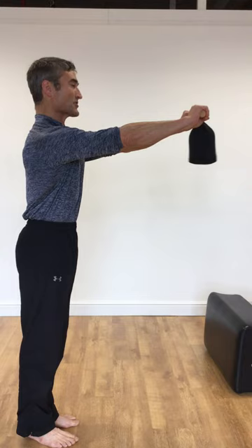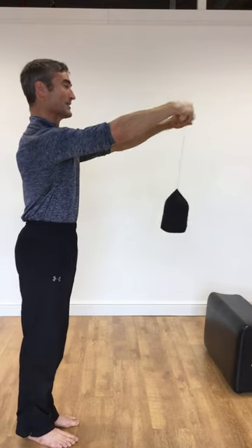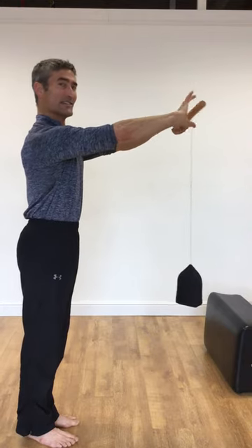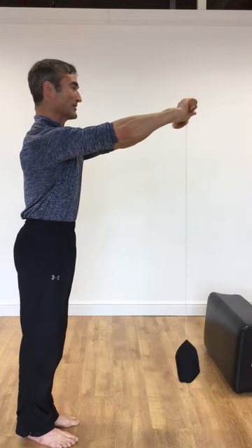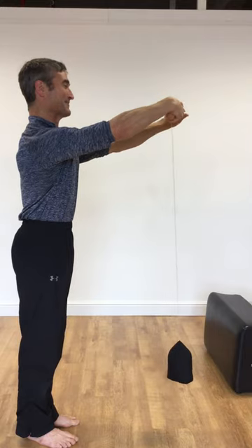I'll hold the beanbag at shoulder height and unroll the bag with big twists of the wrist and complete flexion and extension of the fingers. I'll unroll it to the floor and roll it back up.